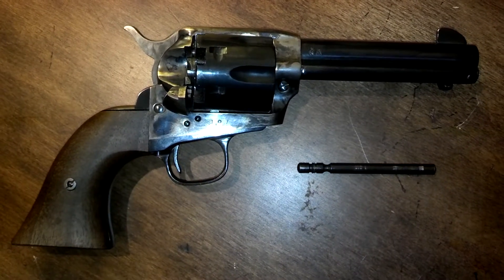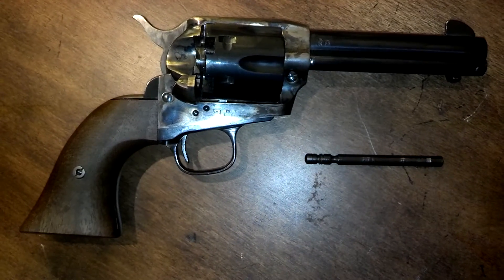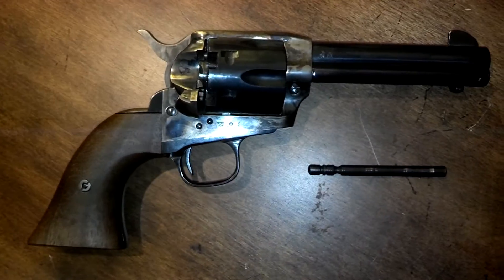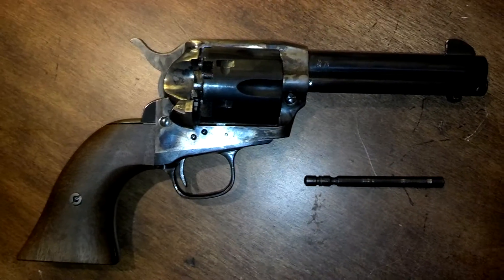Hey guys, Ajax22 here making a quick viewer request video about the Uberti single action army copy of the Colt, the one in black powder, muzzleloading — the legal non-gun.